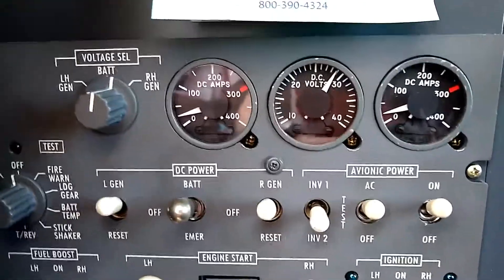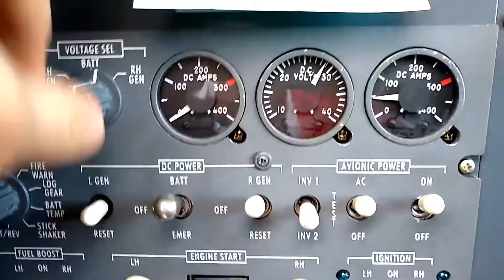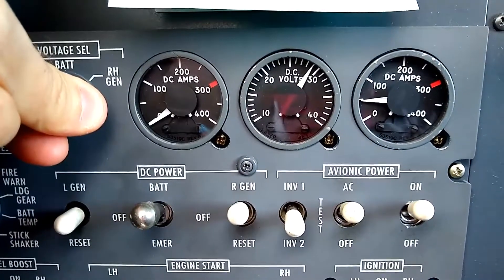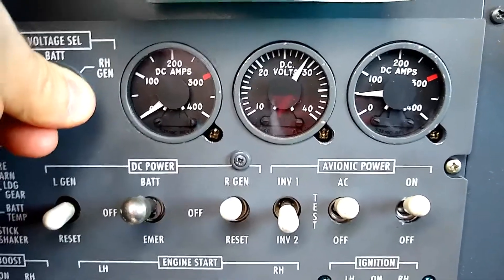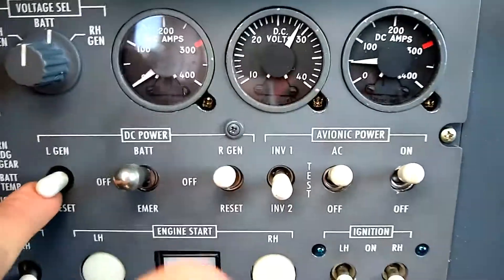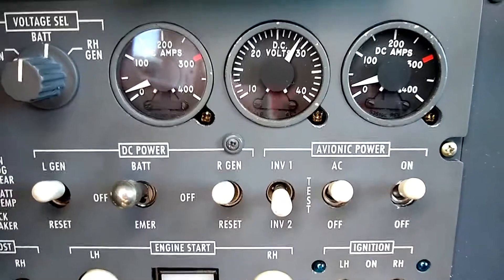The way we check the generators: I'm going to turn one off. It doesn't really matter which — I'll do the left side generator. We see that it drops to zero. The right side picks up the load. Then I'm going to take the spring-loaded switch and read 28 volts on the voltmeter. That's showing that the left-hand generator, even when it's isolated, is putting out 28 volts. We put that back to the center position, turn on that generator, and we see it come online. The generators parallel and balance the load within 10% of each other.